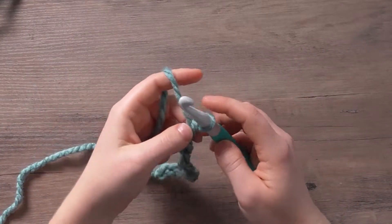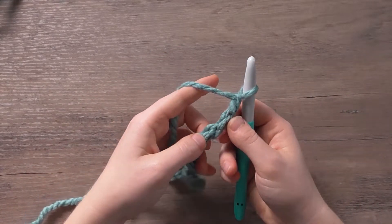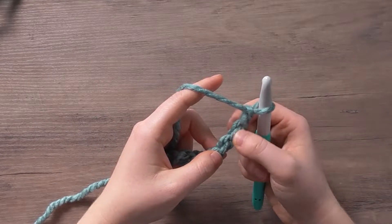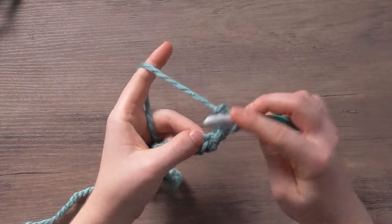To begin, I'm going to chain two more and this will act as the chain three for our first double crochet. I'm going to skip the first three — so one, two, three — and then place a single crochet into the fourth chain from my hook.